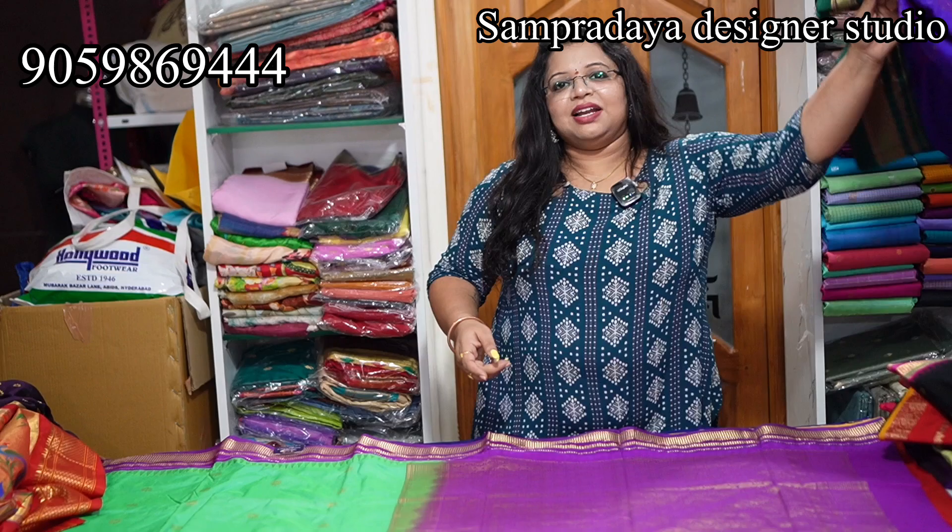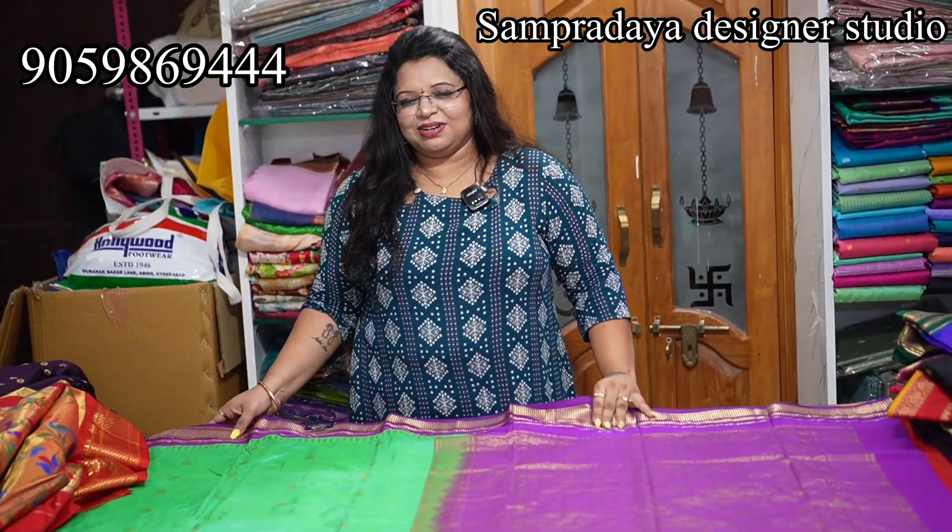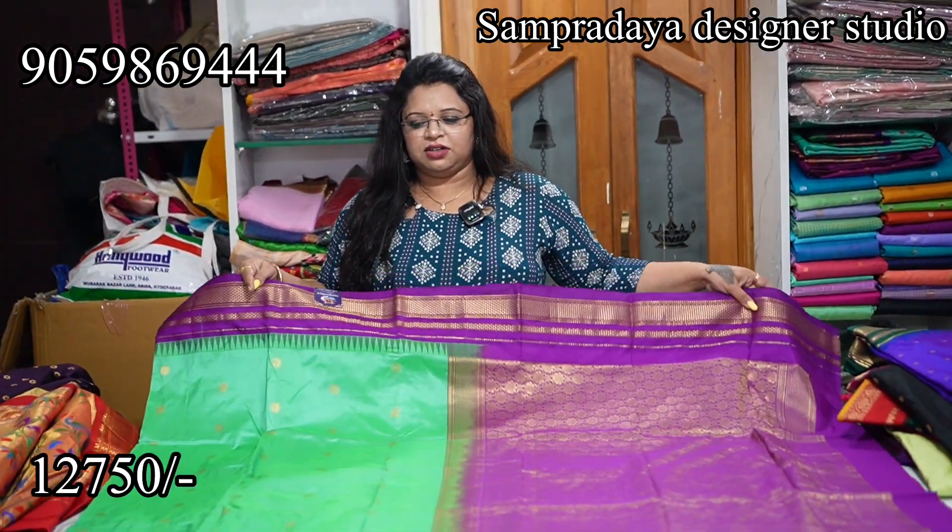This is not a powerloom — it is pure handloom Narayanpet patta. There are powerloom versions coming into the market now, so you should check once to understand the difference between handloom and powerloom.